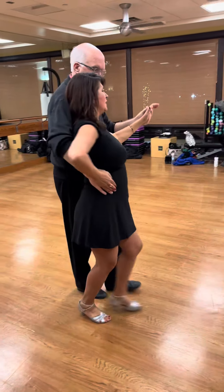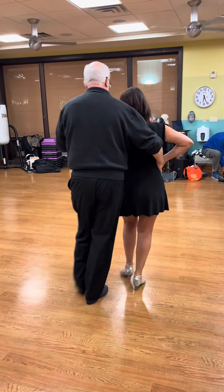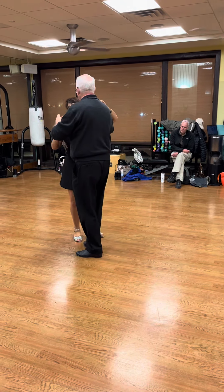Forward, forward, forward, forward, side together. Forward, forward, forward, side together. Forward, forward, three, and turn.